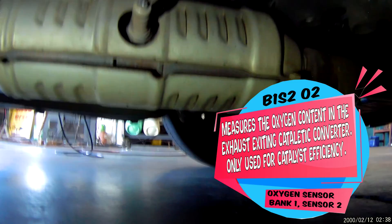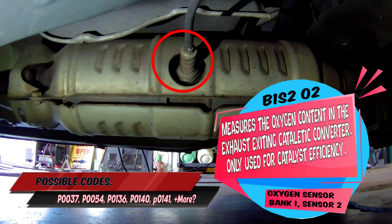Last is going to be your bank one sensor two oxygen sensor. This is your catalyst efficiency sensor — it only gives the computer information on if your cat is bad or not.